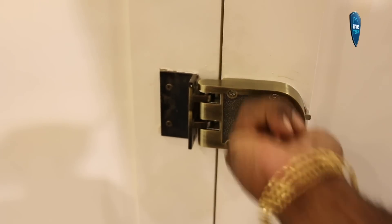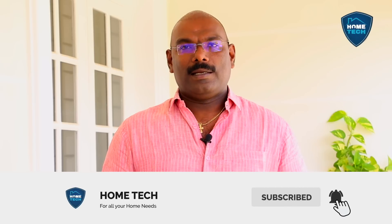If it is locked here, it will not be closed — there is a locking system for the double door. Please share, like, subscribe, and subscribe to the channel. If you have any questions, use the comment box. I am KG Francis, signing off.